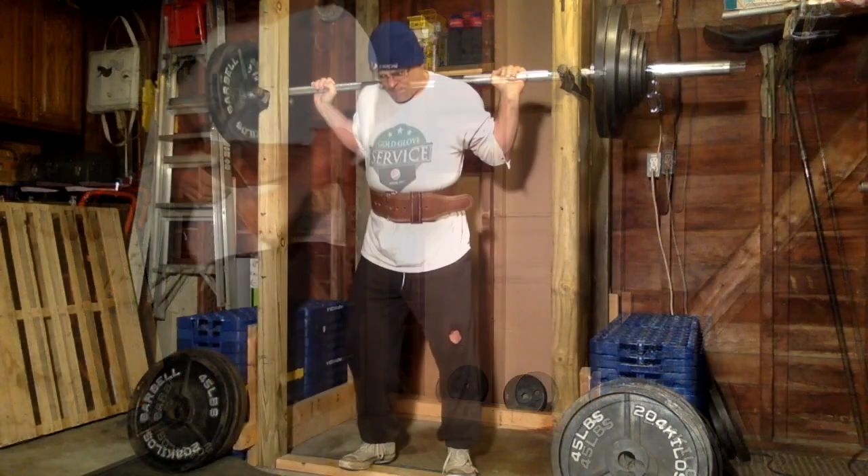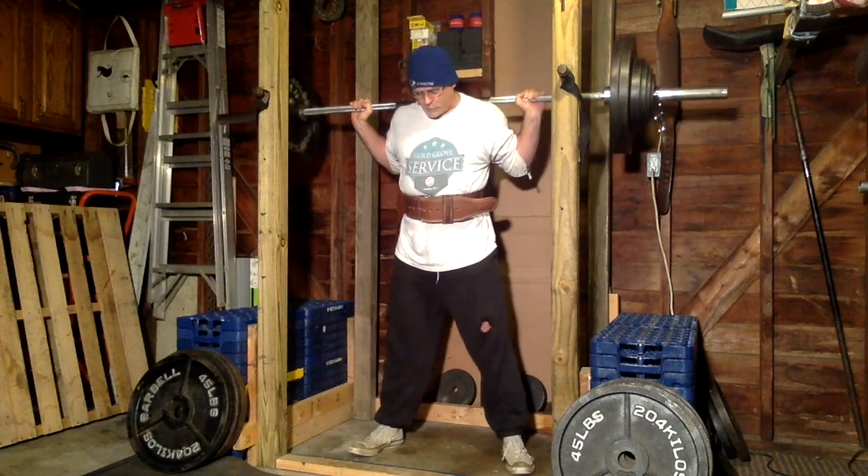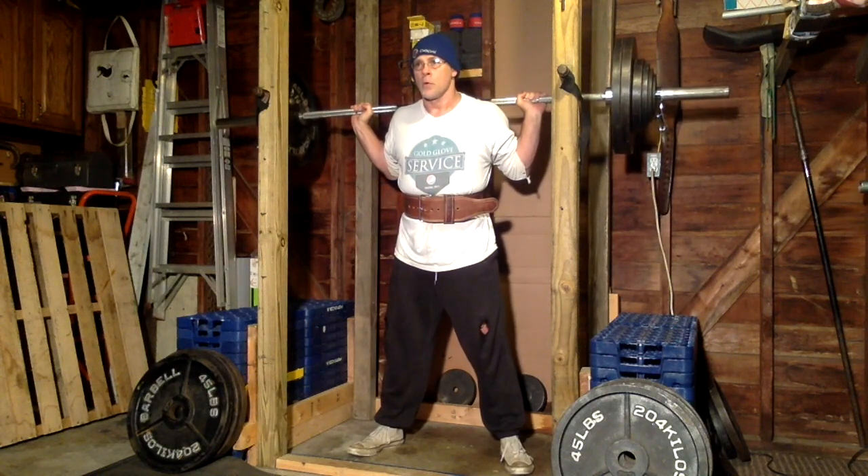That was seven reps with 280. I haven't done that since January of this year. Then I went on for a couple of Joker extra sets.